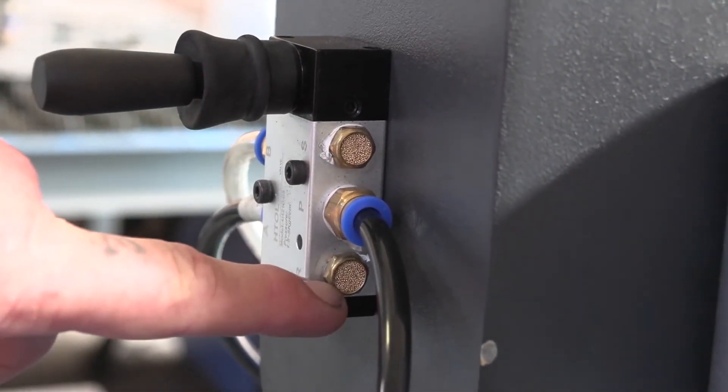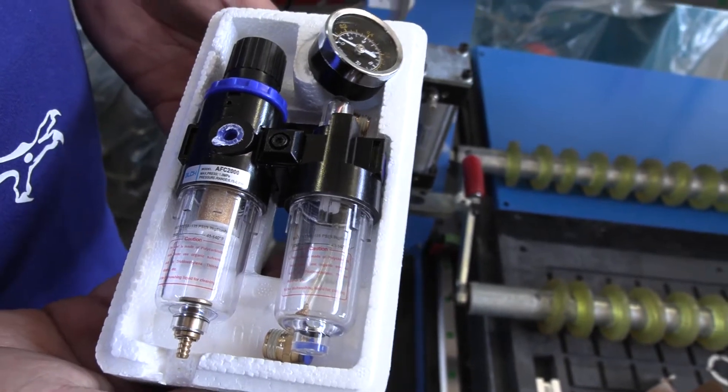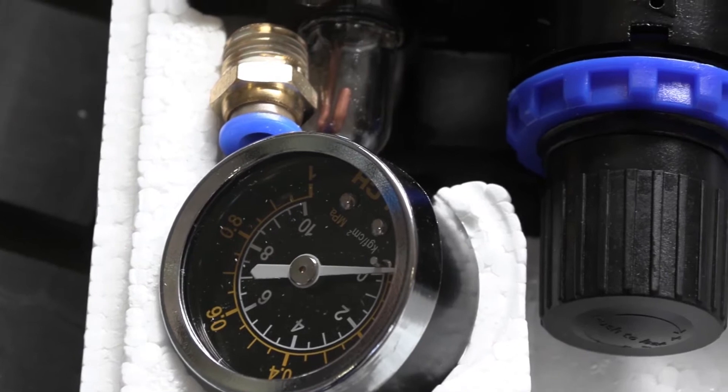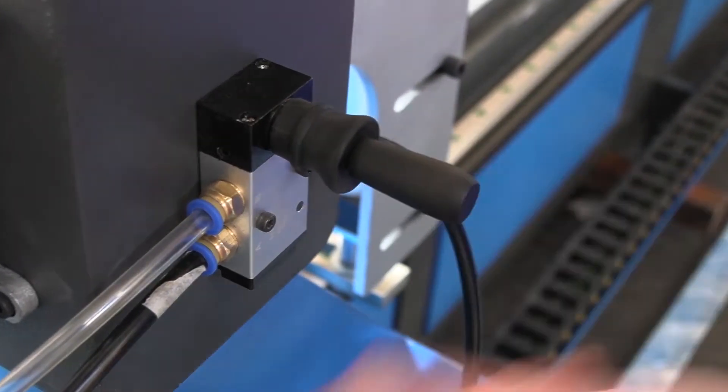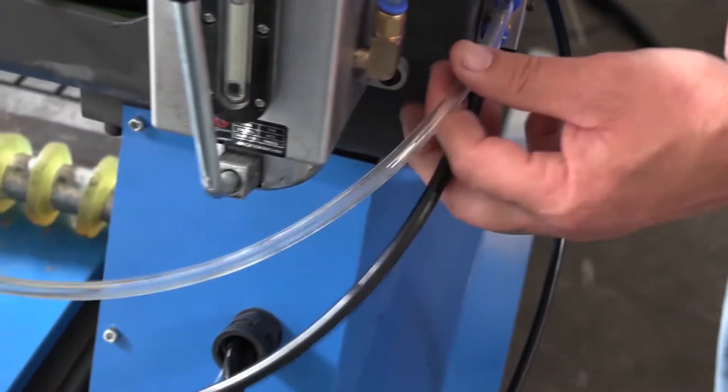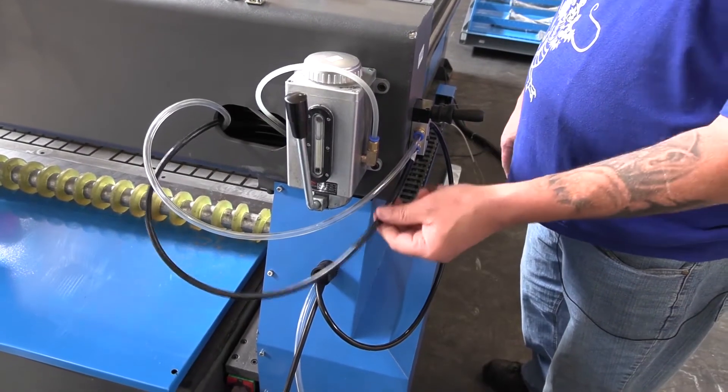A moisture separator unit keeps the air in the pneumatics dry and clean to keep the filter system in an optimal operating state. The air assembly is color-coded for ease of identification — one color for up, and the other for down.